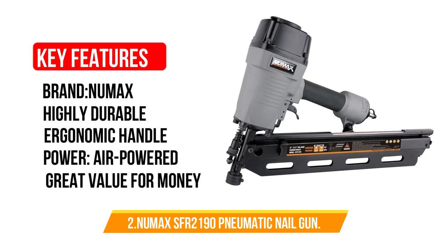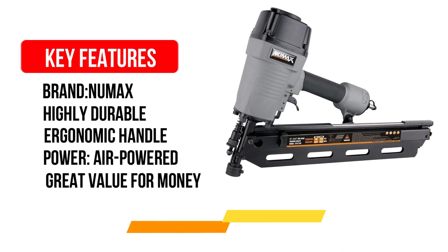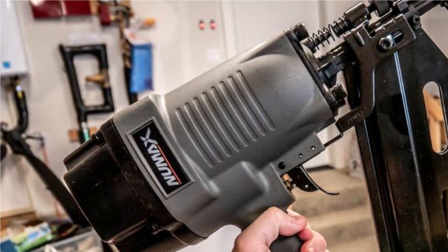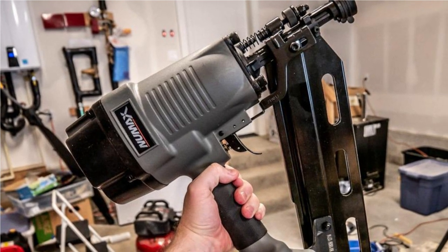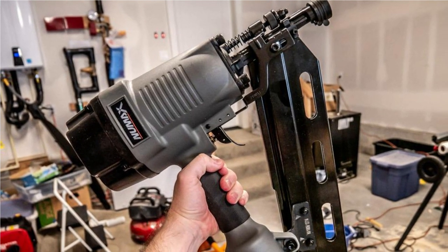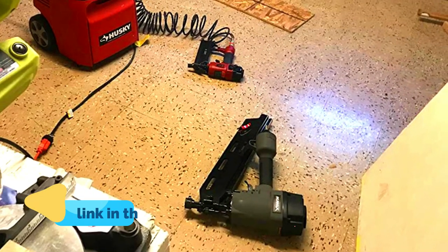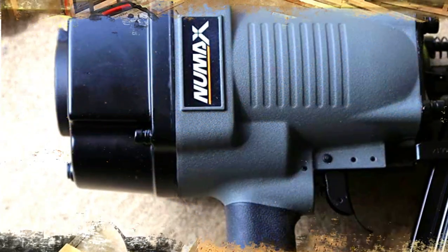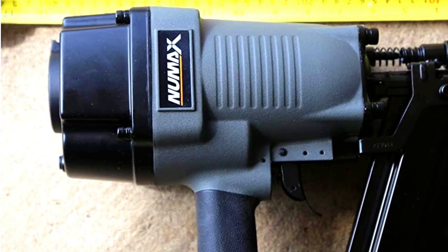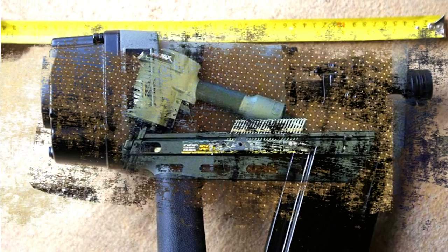Number 2: NEW MAX SFR2190 Ergonomic Pneumatic Nail Gun. This is one of the most affordable nailers for framing; however, its potential isn't just limited to framing — you can also utilize it for wood fencing, making it perhaps the cheapest nail gun for fencing. Its ergonomic handle ensures a secured grip and absorbs vibrational energy, so your hands don't suffer from the harmful effects of vibration. Its magnesium-based body makes it exceptionally tough while staying lightweight, making it easy on the arms.